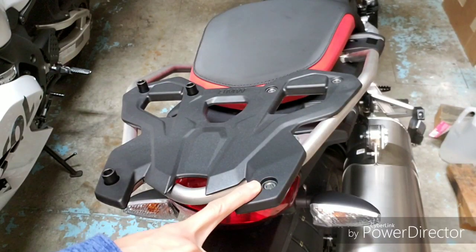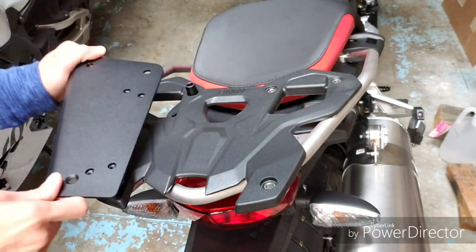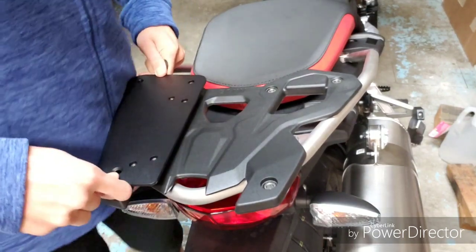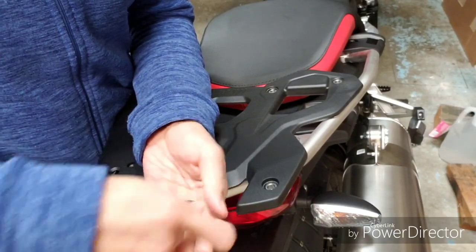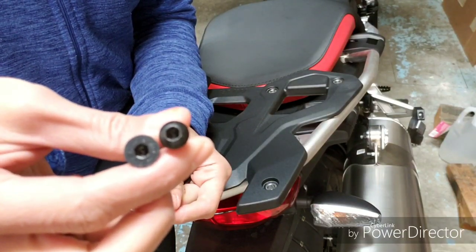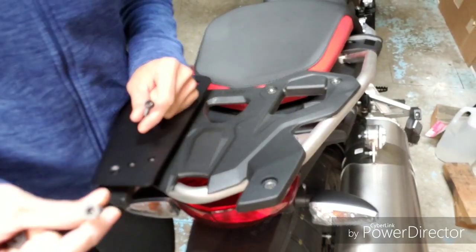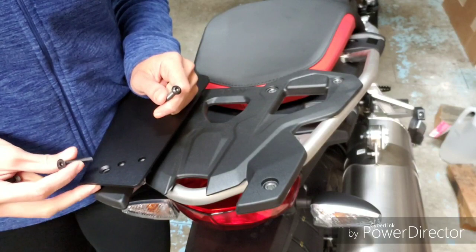So you remove the OEM screws and put the spacers in — the thick ones — with the plate over like this. There are two types of screws that come with it: you can screw them in with a size four allen key. The flat one doesn't need a spacer — it just goes on without a thin spacer on top.